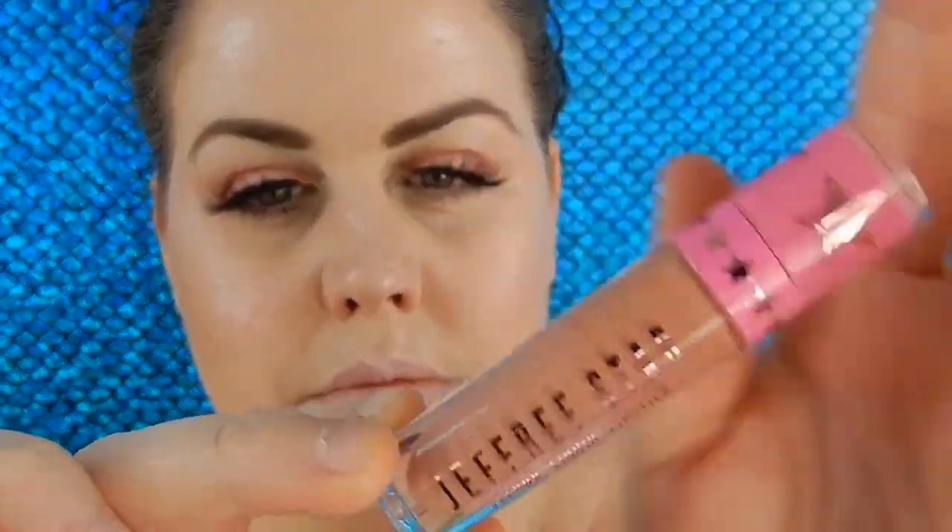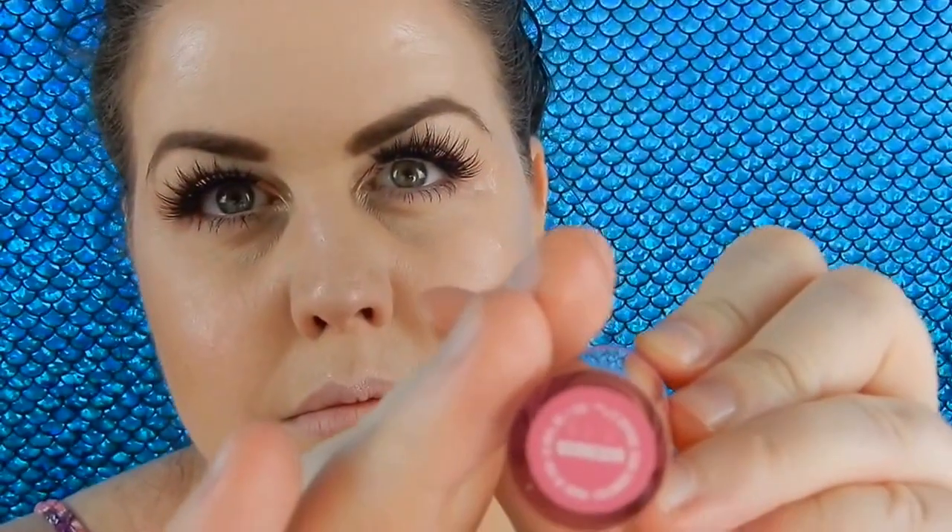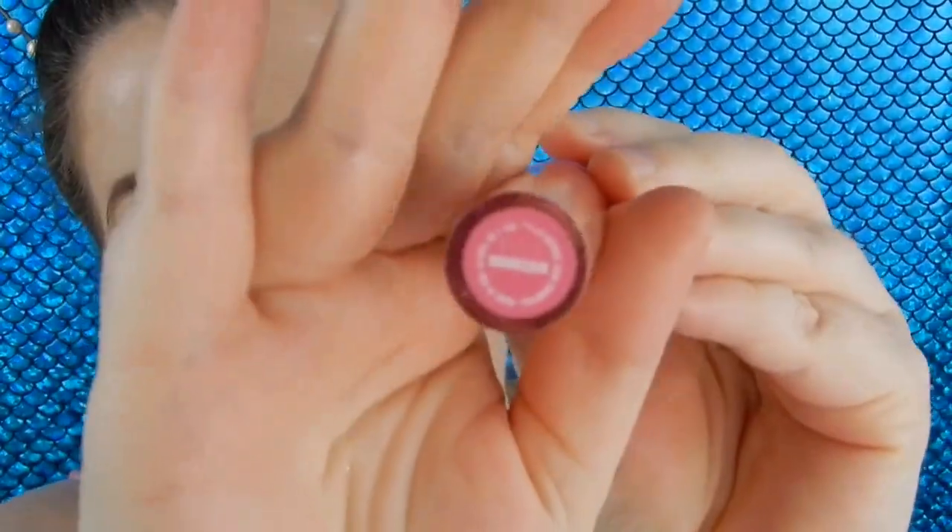For lips I'm going to use the Jeffree Star Velour Liquid Lipstick in the shade Mannequin — this is like the perfect nude color for me. I did do a darker lip option as well but that clip got corrupted, so I'm really really sorry for that guys.